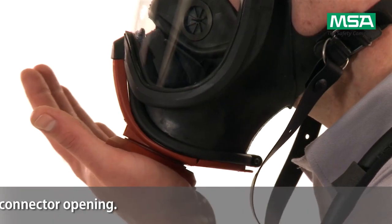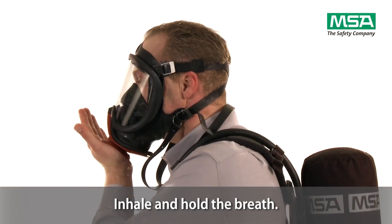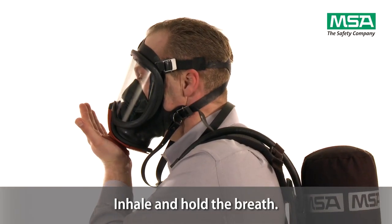completely cover the connector opening with your palm. Inhale and hold the breath. No air shall leak in.